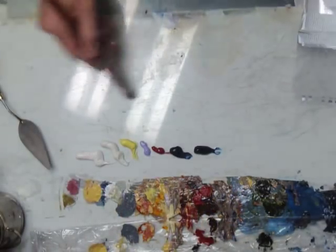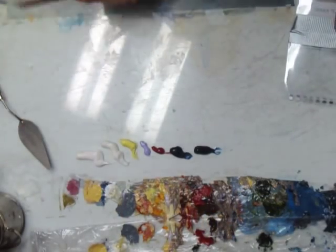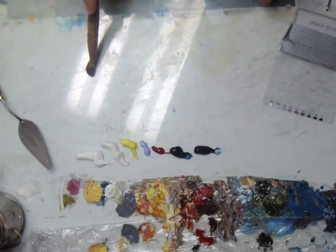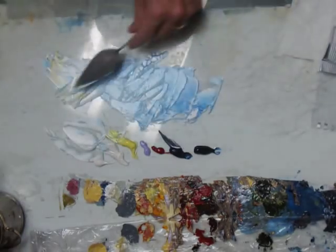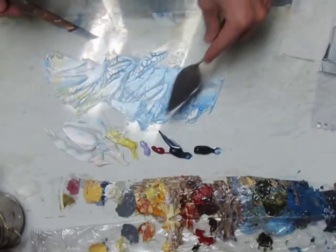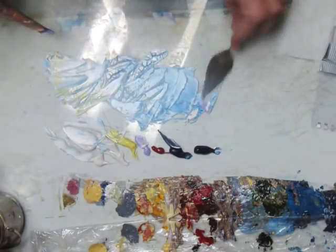The value we'll be using for the sky will be anywhere from a nine down to a seven in the darkest areas. I don't want to over-mix my colors — you can see there's a lot of color going through there. So now that's a seven.